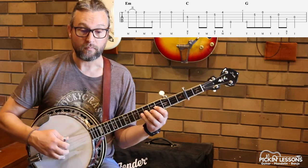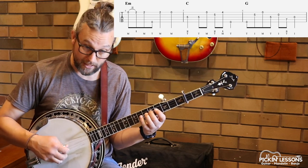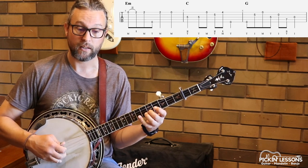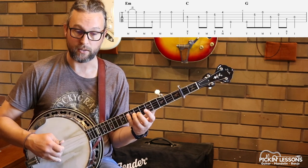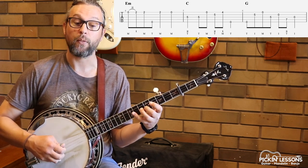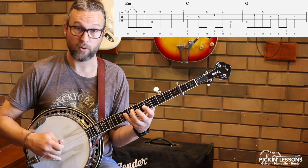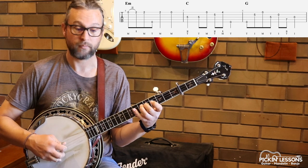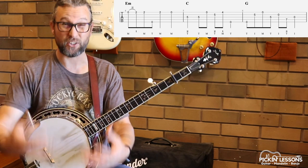Measure 6: here we need to play a roll, so we've got thumb, index, middle. Then we can start to use our thumb again in a really dominant way. Rolling: thumb, index, thumb, index. Measures 5 and 6 together are two measures to practice, just getting comfortable with the movement of the left hand and what our right hand fingers are doing — that's really important.